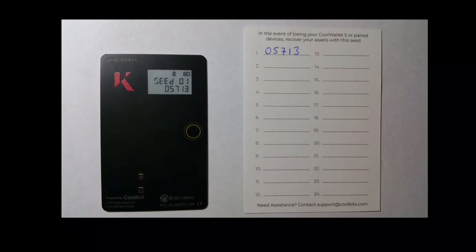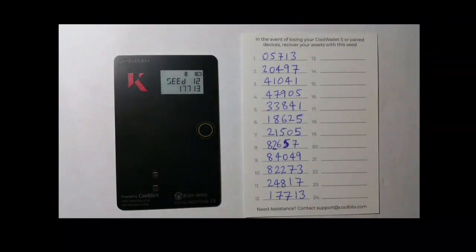The first seed word will be displayed on the card. The seed word is actually a string of numbers. Write this seed word down on the recovery card and press the button on the card to move to the next word. Please take your time doing this. Write the numbers so they are very clear. Make sure you don't make any mistakes with the numbers and make sure you write the seed words down in the sequence they are displayed. Once you've got all 12 seed words written down, cycle through the numbers on the card by pressing the button and double-check that what you've written down matches exactly what is displayed.